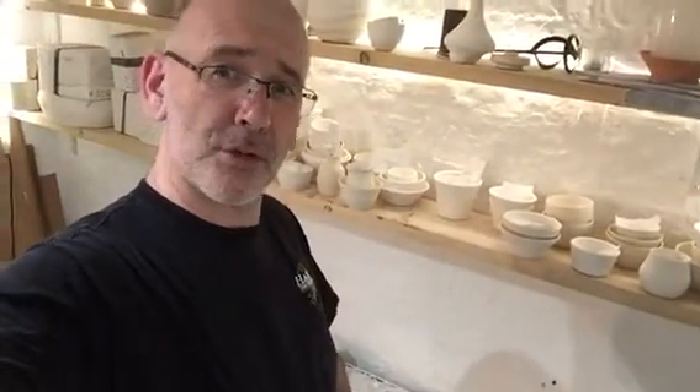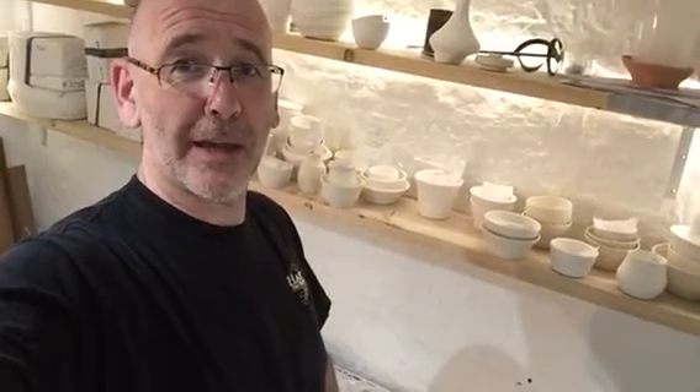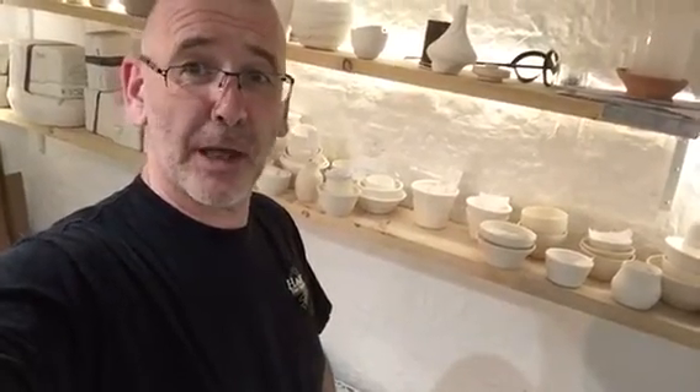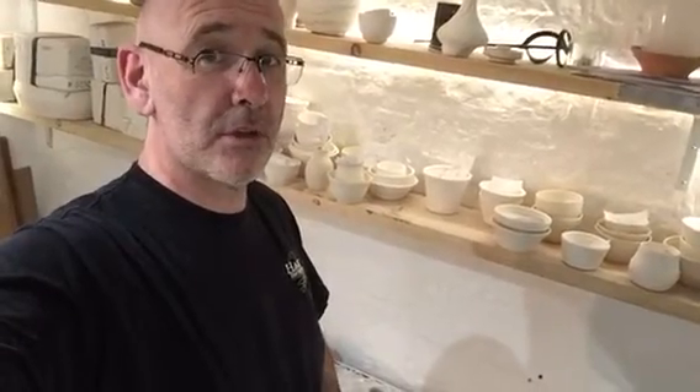Hi, Adam here. I'm going to try something a little bit new. Now obviously we do pottery painting here and these are your bisque shapes that we buy in, but you've actually now got an opportunity to come and paint something original.